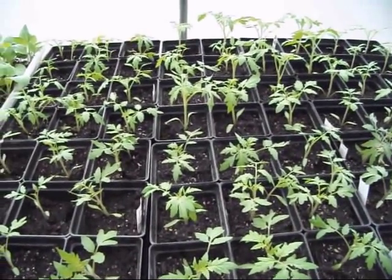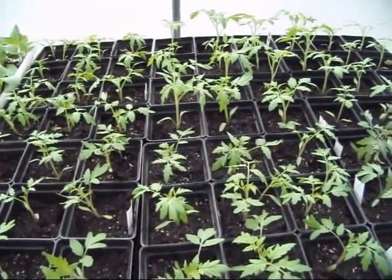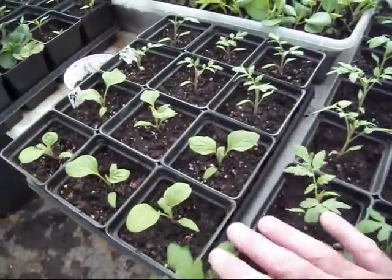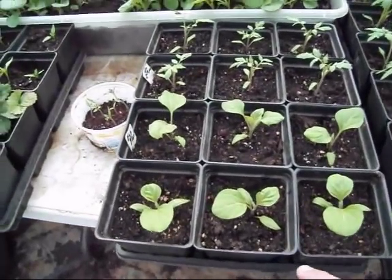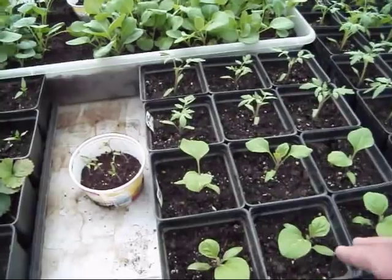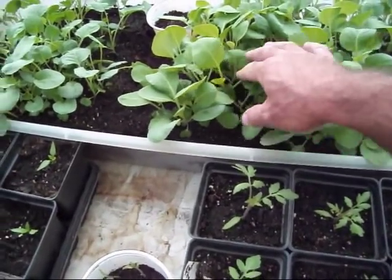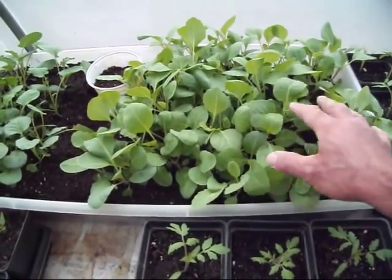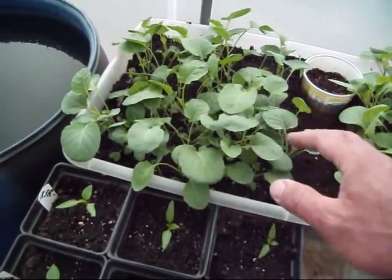That keeps it from going spindly straight up. You can get the same results if you put a small fan to just blow across it real lightly, but I don't have a fan close by so I just try to come by and show them a little love, so to speak. The eggplant — remember how small they were — coming along pretty good. These cabbage right here have really thickened up; I probably need to thin some of them out. I want to get a couple dozen anyway to plant one row. The broccoli is the same thing, coming on pretty good.